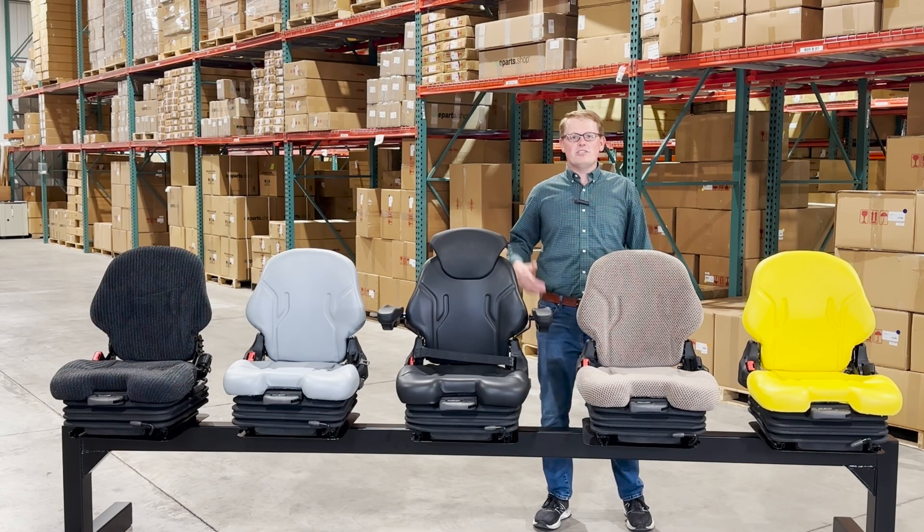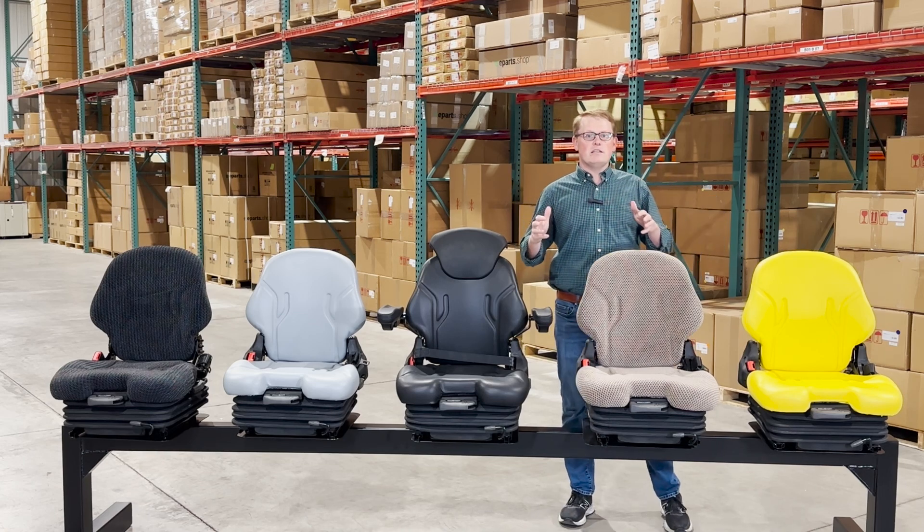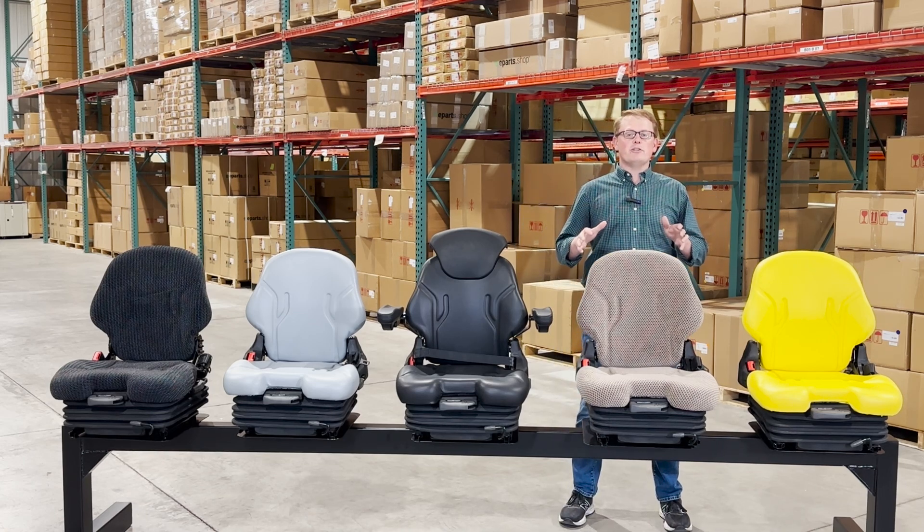Hi, this is Brandon with eParts, and today we are doing a video review of our AS69 mechanical suspension seat range. These are a mechanical suspension seat, and we will soon have an air ride variation as well. This is a mechanical suspension seat suitable for a wide range of equipment including lawn mowers, skid steers, tractors, and many other ag and industrial applications.